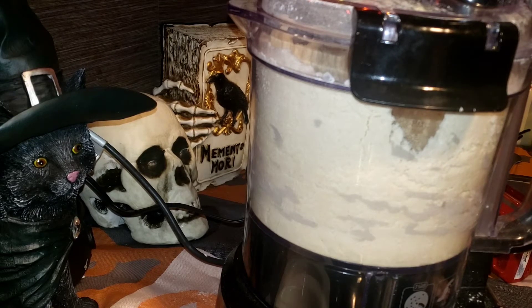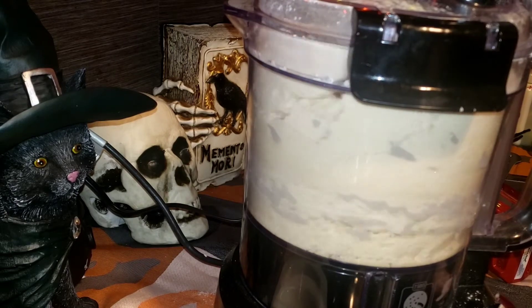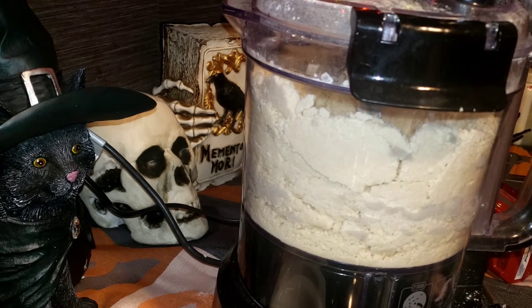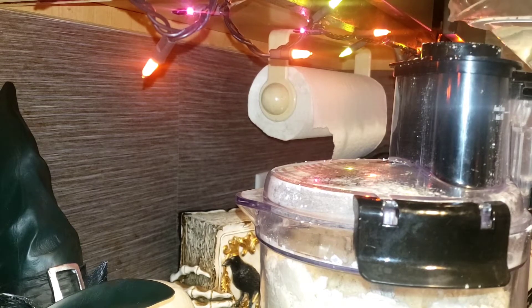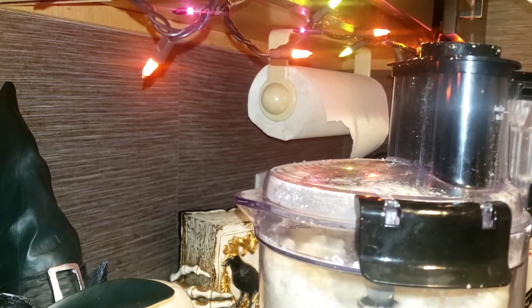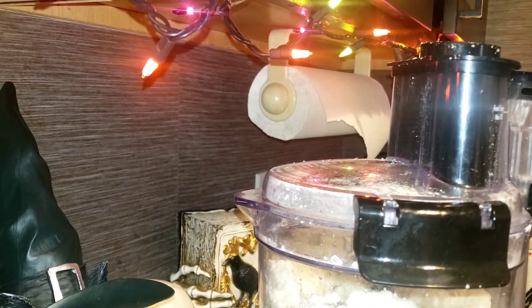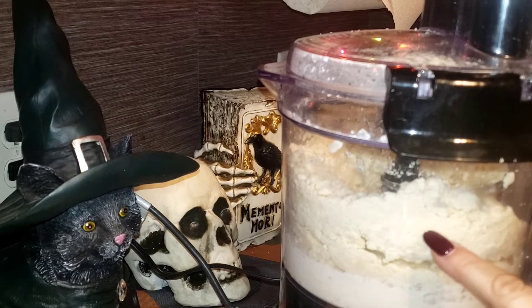This is about half a cup of ice cold water. I can add a pinch more if needed or go a little less, but I'm going to add it in a slow, steady stream while pulsing. Just like that — a slow steady stream.